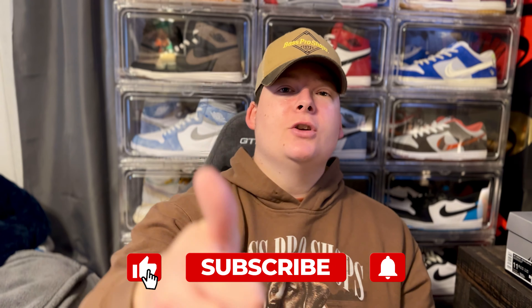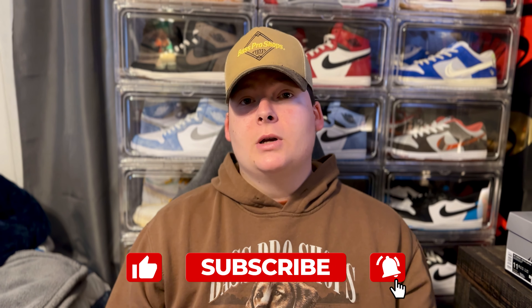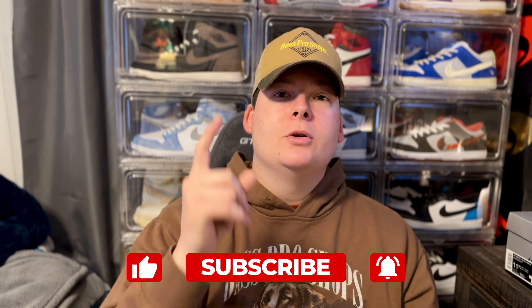Let me know down below in the comments what you guys personally think about these. Did you go for them? Did you pick them up? Do you think it's a women's shoe you can't wear as a guy? Let's be honest — this is a neutral colorway. Browns, dusted clay, burnt orange, sail — it's a perfect colorway. Let me know if you copped them or not down below. If you enjoyed this video please smash the like button, subscribe if you're new, and don't forget to turn the post notification bell on.